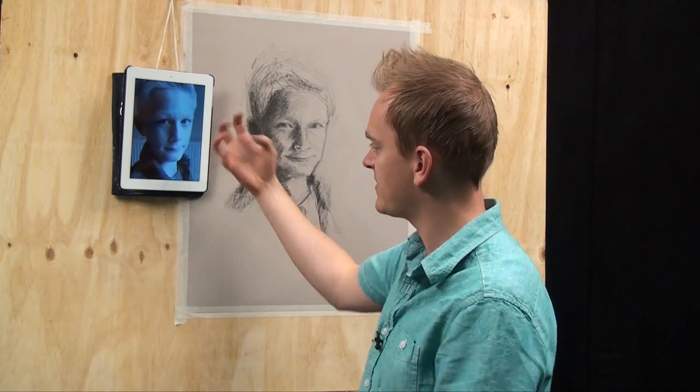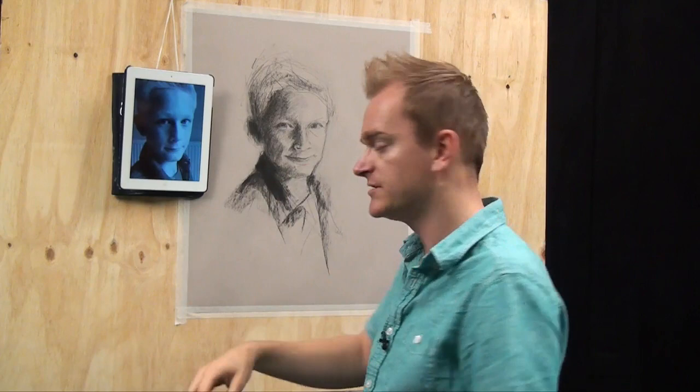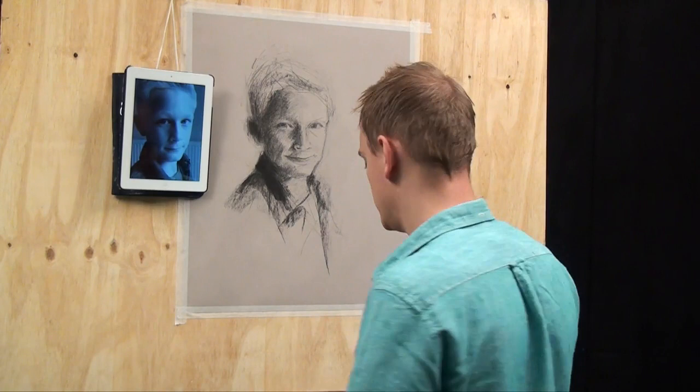With this being a portrait, I really want those eyes — I really want to get that lovely stare and eye-to-eye contact. So I'm going to make sure those eyes are really crisp and clear, and then as we work out from the drawing we're going to get slightly looser and leave some of these lovely broad strokes that we put in at the start of the process.